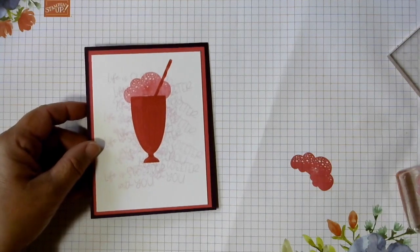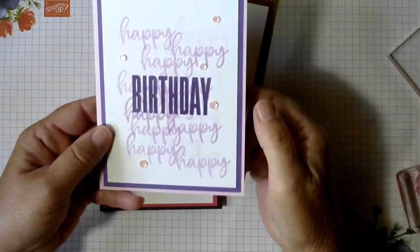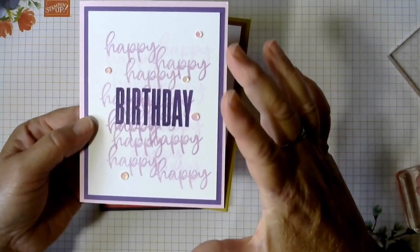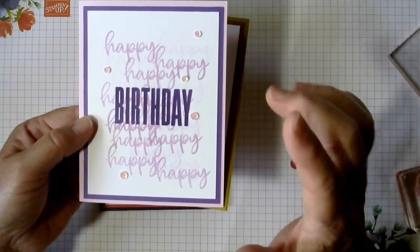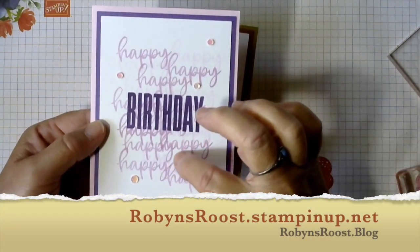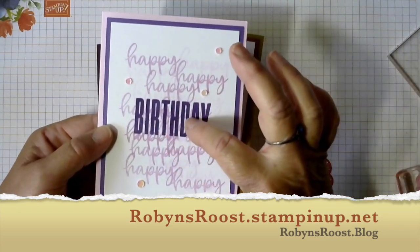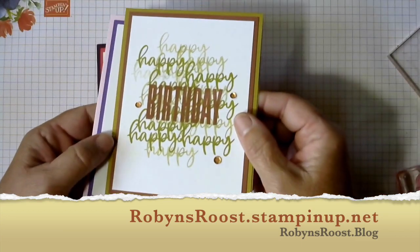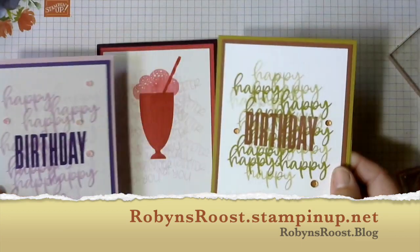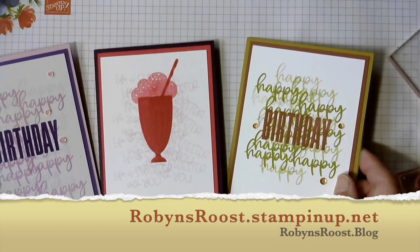I did want to show you, for my card class, here's the card that we did for card class. This one used just a stamp set that's all greetings — it's called Biggest Wish. We just did the smaller word 'happy' in the background with 'birthday' — the dark and the light. And here's one that was done with more guy colors. So you can see some different ideas of ways to use this over stamping technique.